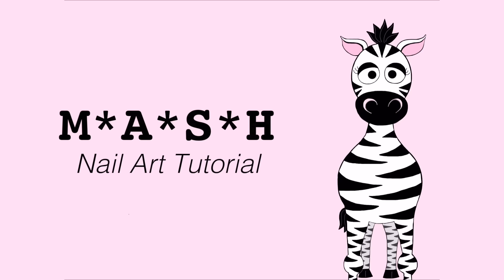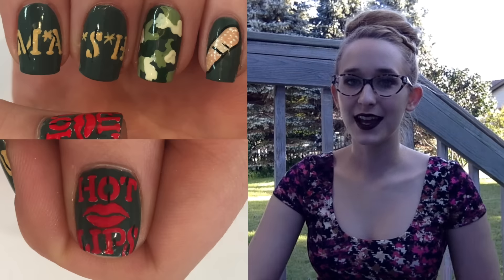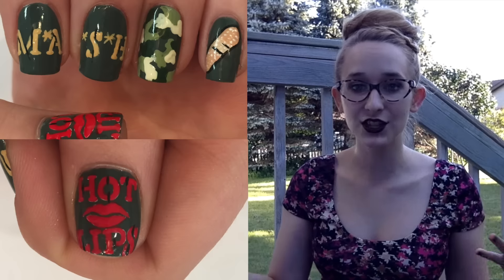M.A.S.H. Nail Art Tutorial by Hot Pink Zebra Polish. Hi everyone! In today's video I'm going to be continuing on with my classic television show series. In this one I'm going to be doing a design for M.A.S.H.